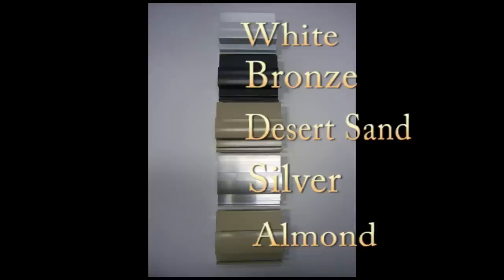If you have any questions about our door colors, or if you are interested in custom colors, please feel free to contact us.